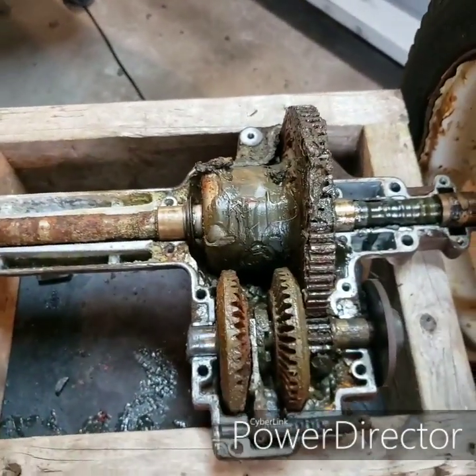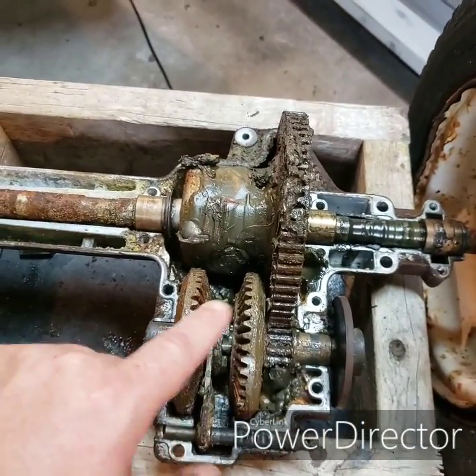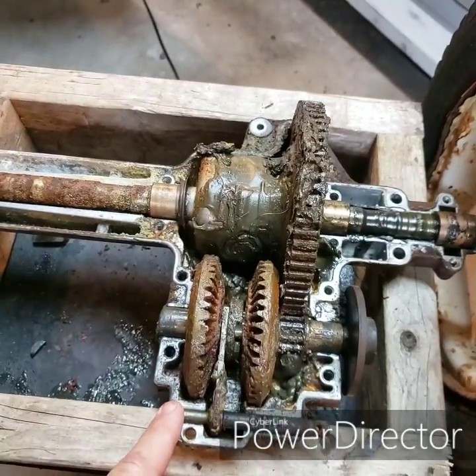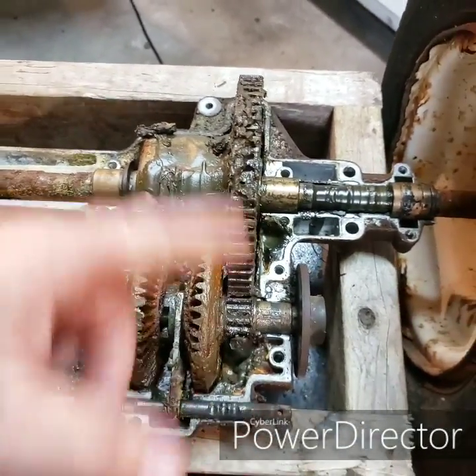So this is what you'll find inside this unit — extremely simple. You have two bevel gears that are driven by the input shaft and one little sliding collar, which is basically your forward and reverse depending on what you select, and that drives the whole unit.